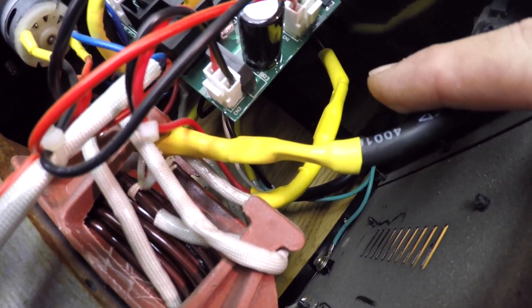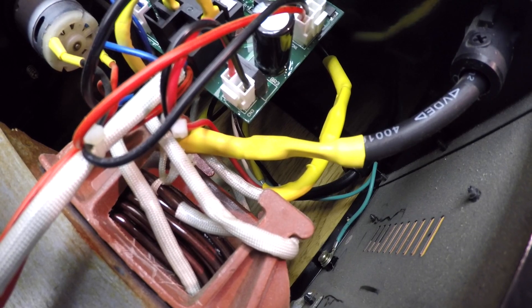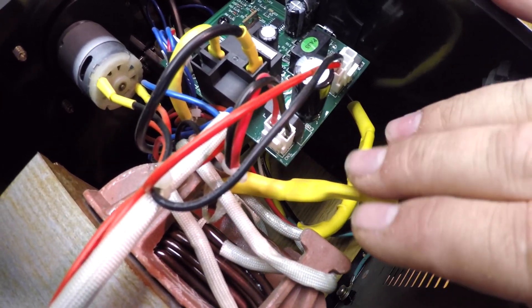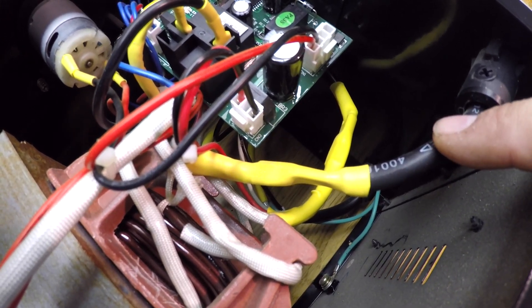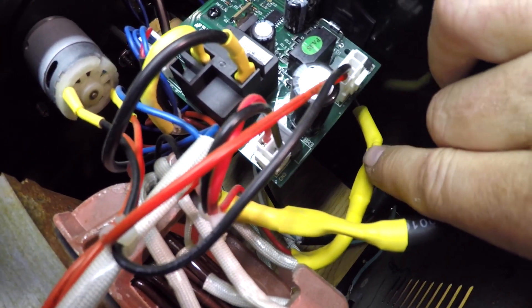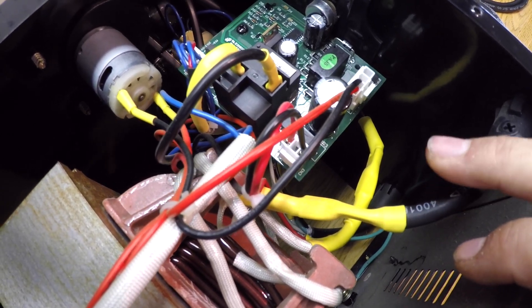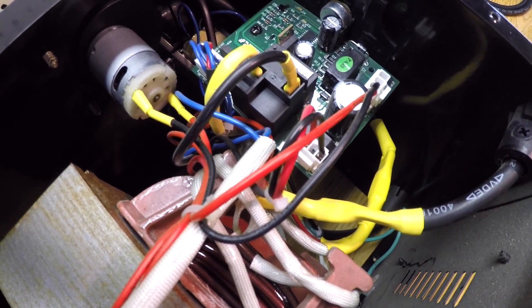These two need to connect to the AC side of the bridge rectifier, because this is putting out AC power. So what I need to do is cut these two wires — this one and the one below it — maybe rearrange those a little bit so I can get to them. I'm going to cut them and then put on some ends that I can put a bolt through, which I'll show you here in just a second.